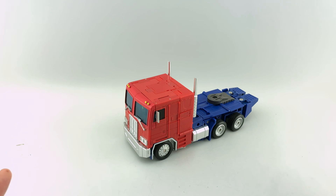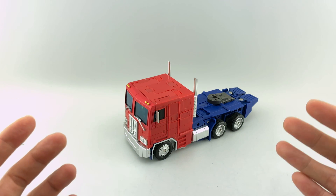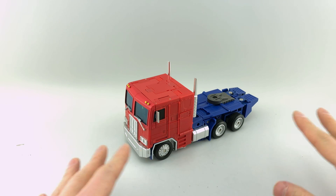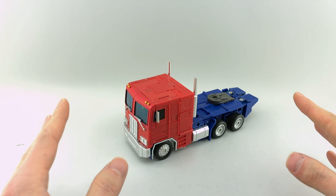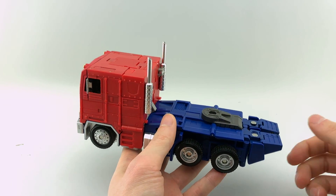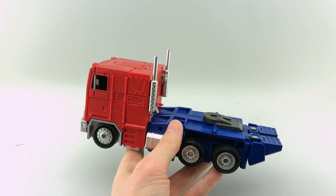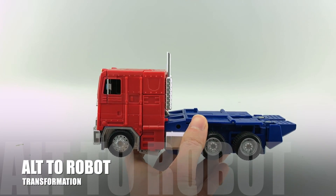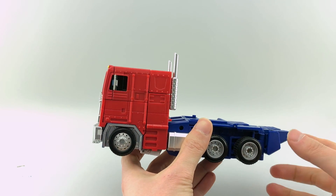That transformation seemed really difficult, but again — if you follow those tips and tricks and the specific points I pointed out, I think you'll have a much easier and much more enjoyable time with this figure. It took me very many transformations to get there, but now I can get through it pretty easily and without frustration.